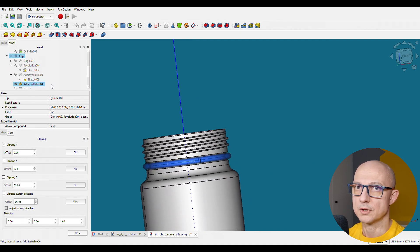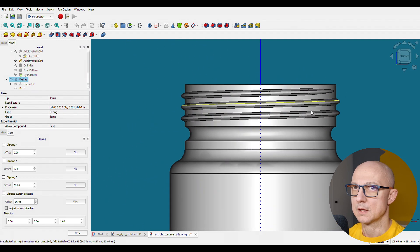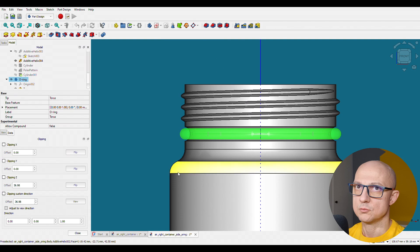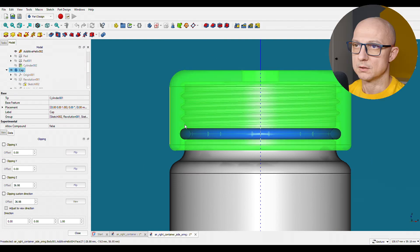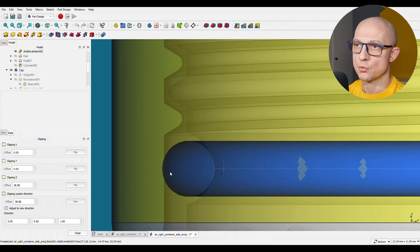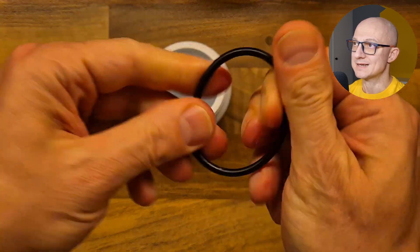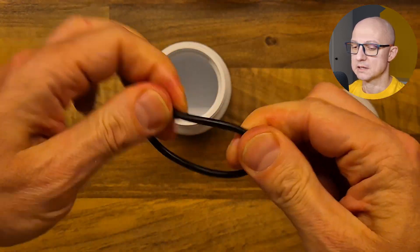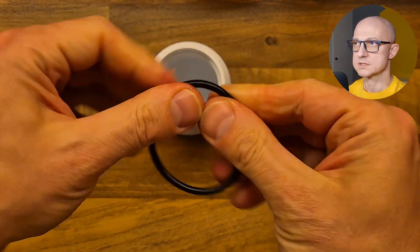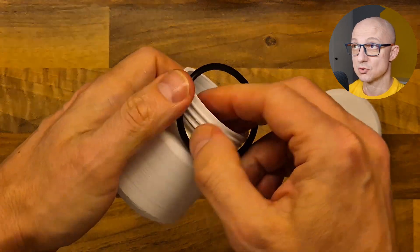But there is a groove here for the o-ring. And when you put the cap on, you can see that the cap will squeeze the o-ring to the container. And here we can see the threads. This is what I actually printed out and tested. And basically what was happening was that the seal was not perfect.